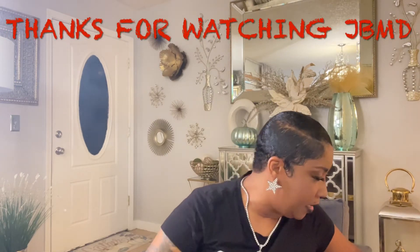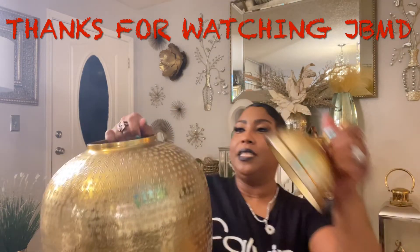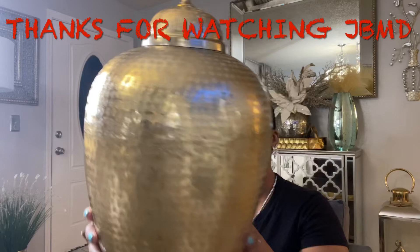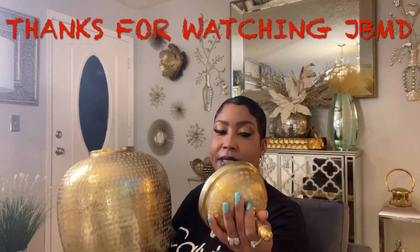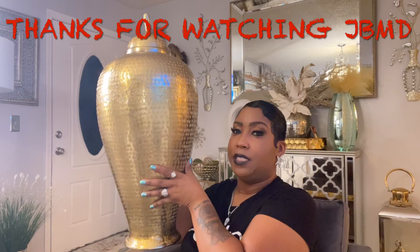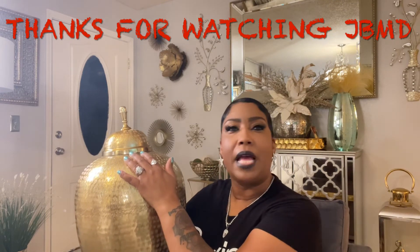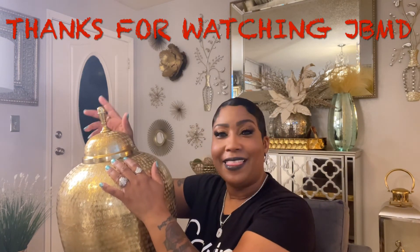Last but not least, from HomeGoods I purchased a ginger jar. Like I need another one, but I didn't want to pass it up. I got this jewel right here. I really like this, and this was $59.99. It's so lightweight compared to all the other ones — like featherweight, seriously — even though it's as big as it is. The camera is not doing it any justice. I'll show you where I'm going to put it when I find out where I'm going to put it. I came in the house and I'm like, okay, where am I going to put it in this small little living room? But I'll figure it out. That was it for this haul. Hope you enjoyed, and thanks for watching.